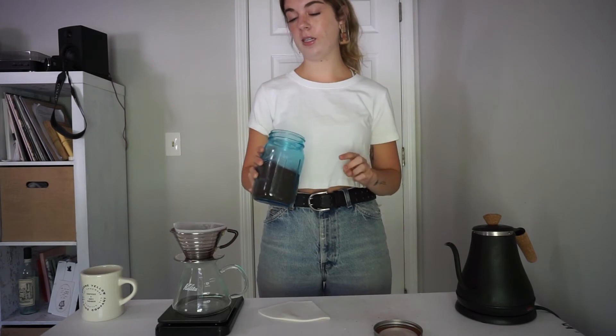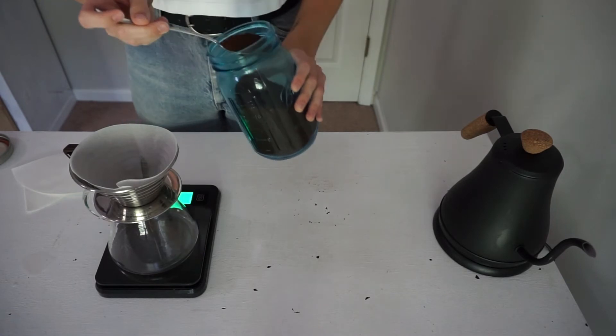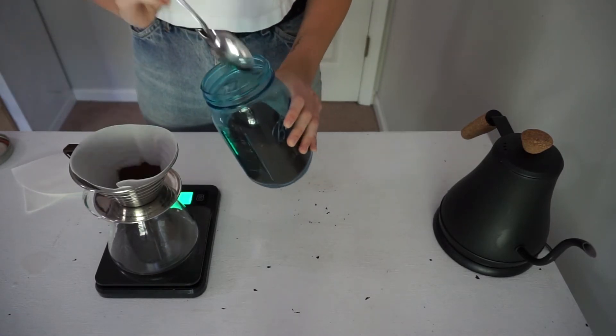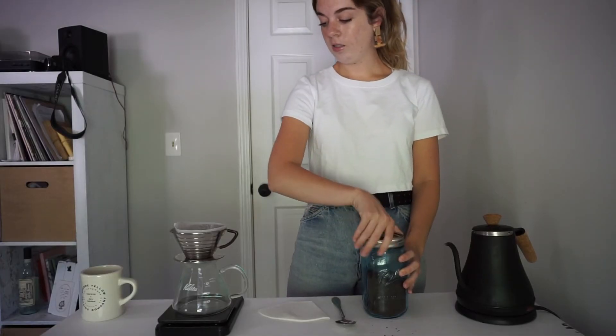The grinds I have are Brazil. I don't have a grinder at home and we're obviously in quarantine, so I got them ground at the place that I bought them from — but usually you want to grind them fresh. They're better that way. Take your grinds and put 22 grams of coffee in your filter.